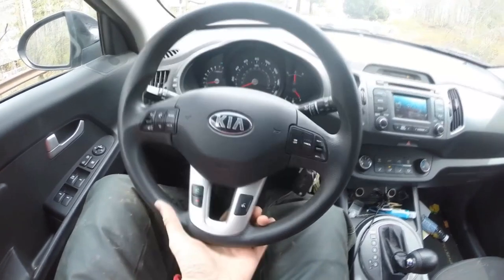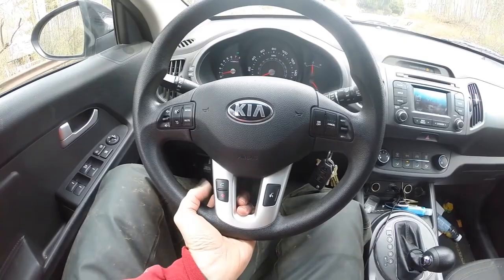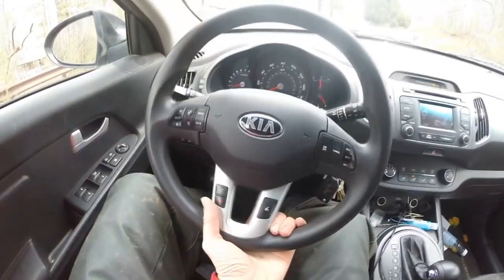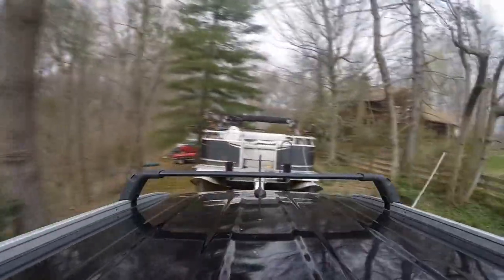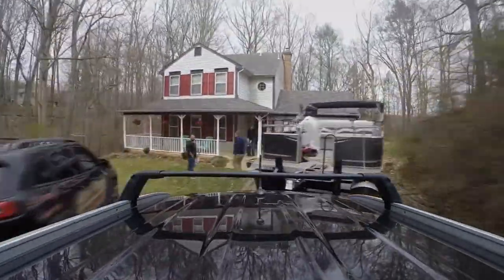Before I go, one last tip: backing up a trailer. It doesn't need to be complicated. Look at the steering wheel — put your hand on the bottom of it. If you want the trailer to go left, move your hand left. If you want it to go right, move your hand right. Keep your hand down at the bottom, and left is left and right is right. The longer the trailer, the less sensitive it is; the shorter the trailer, the more sensitive and the less wheel turn you need.